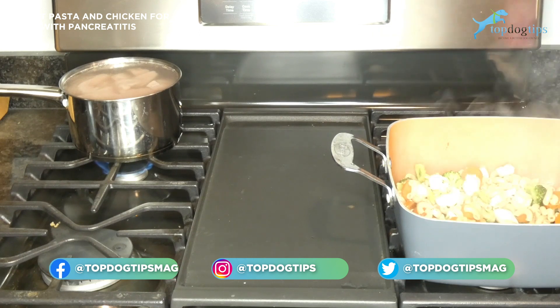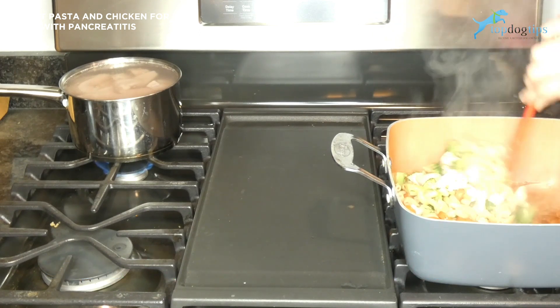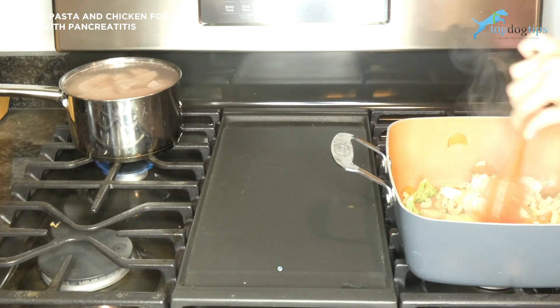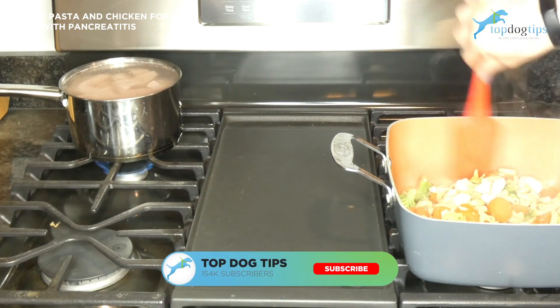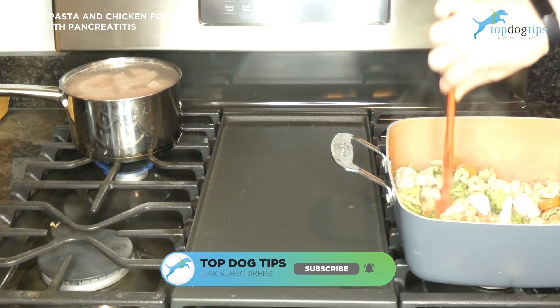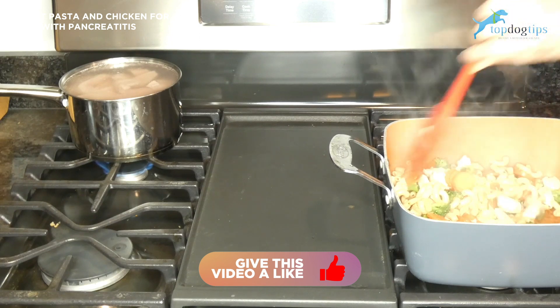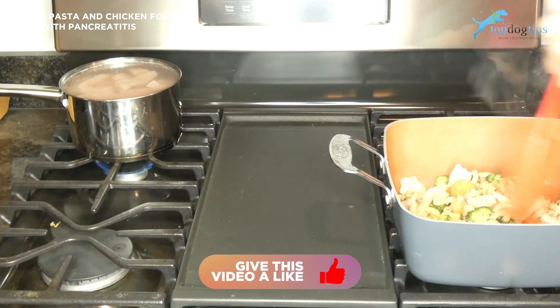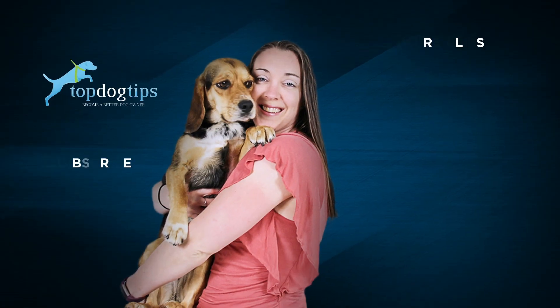For serving size guidelines as well as the nutritional information for this recipe, click the link below, which will take you to my detailed written recipe guide. You can print the recipe there to take in and talk to your veterinarian about, or just to have on hand if you're going to be making it for your pet. You can see how much to serve your dog and all the nutritional facts listed in that written guide as well.